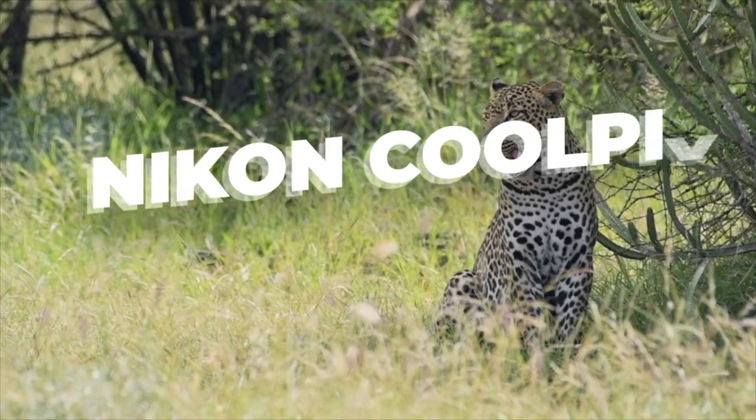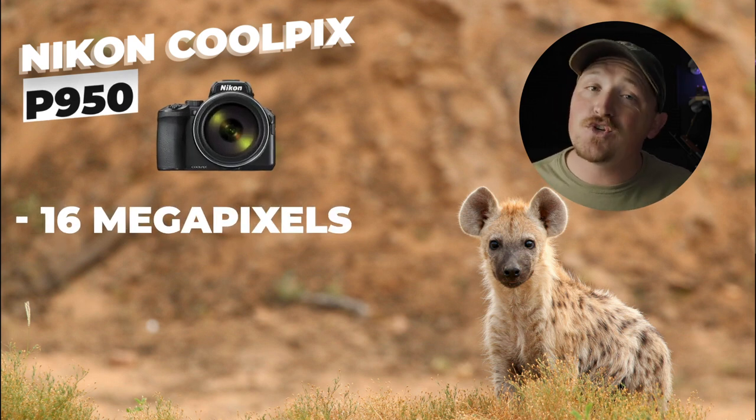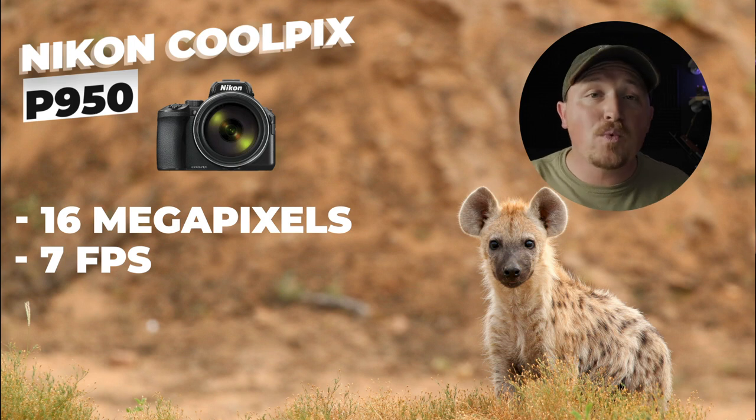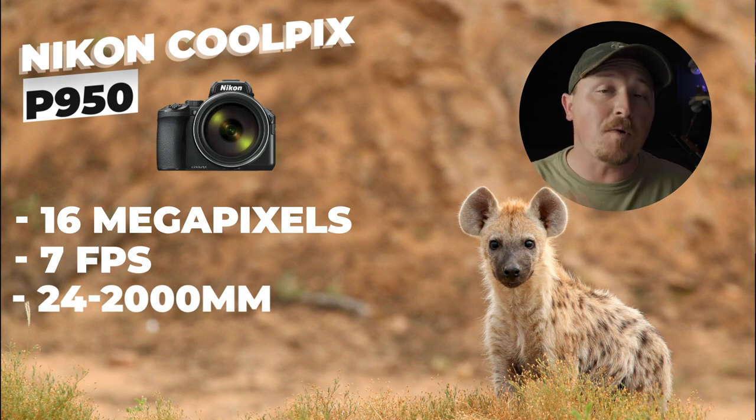Bridge cameras are very often overlooked when it comes to wildlife photography, and I think the main reason is the fact that they don't have interchangeable lenses. But bridge cameras have come a very long way, and you get very competitive specs at a very similar price point. That's why I included the Nikon Coolpix P950 in this video. At only 16 megapixels, the P950 does have a smaller sensor, but it shoots 7 frames a second and has a 24 to 2000 millimeter lens — a whopping 566% increase in reach compared to Canon's 300 millimeter lens — and it only goes for around $790.